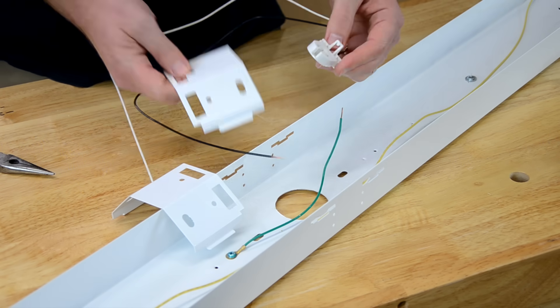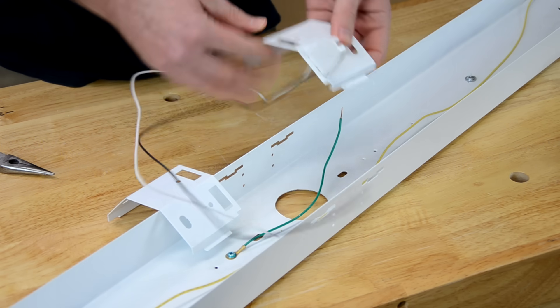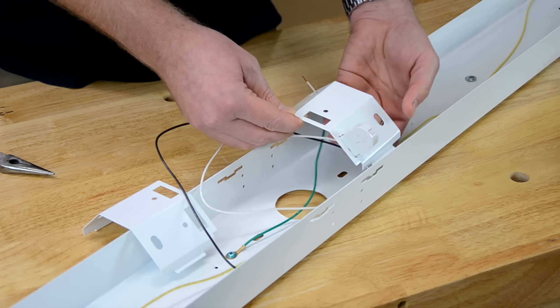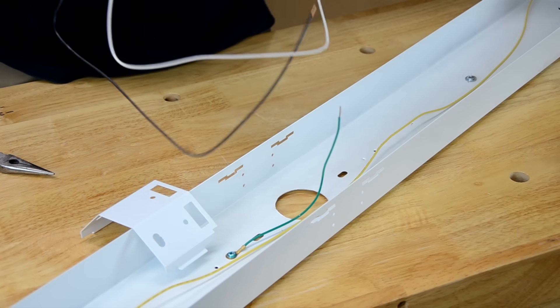Now we take our new tombstones and they just snap in from the underside. If you can't remove the bracket for the tombstones, it's quite easy to just push them through from the underside — they pop right in. We'll do all six of those.